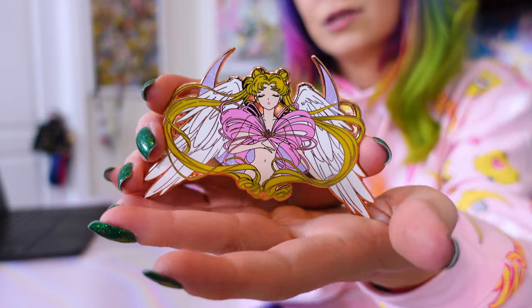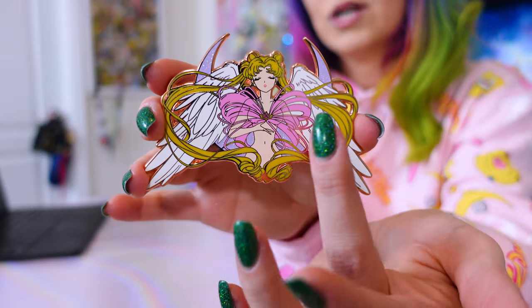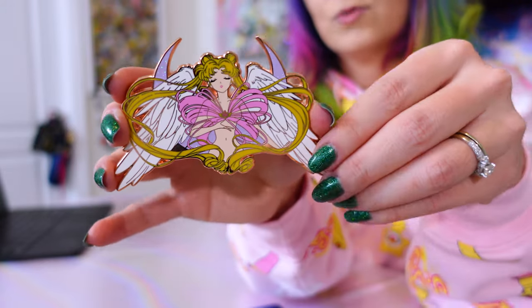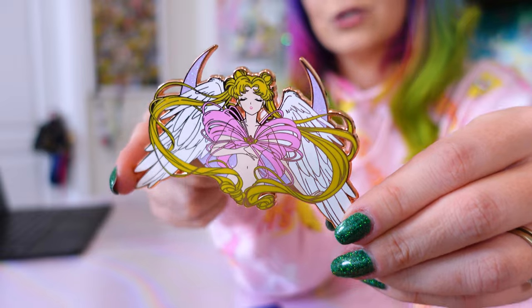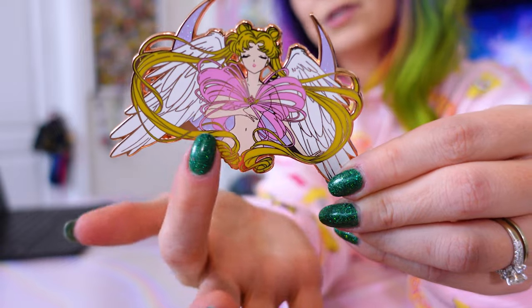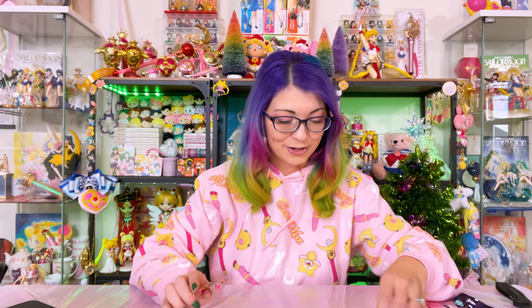This next pin is from Yozora Studios, also known as Cosmic Skies. This is very similar to a pin I had shown you previously, but I couldn't choose, so I ended up buying a different version because this one's pretty too. This one features the same exact design but with different glitter effects — it has a glitter moon and it's also rose gold. This was a limited edition run of a new version of the same design. Sometimes you'll see that with enamel pins — several different designs with different color schemes you can choose from. I am a pin collector for sure.